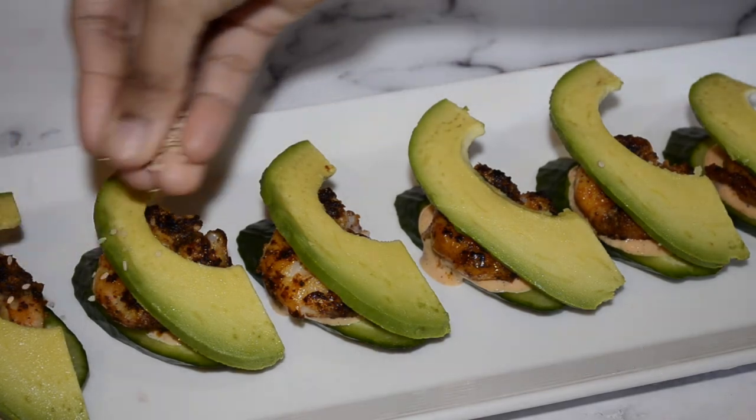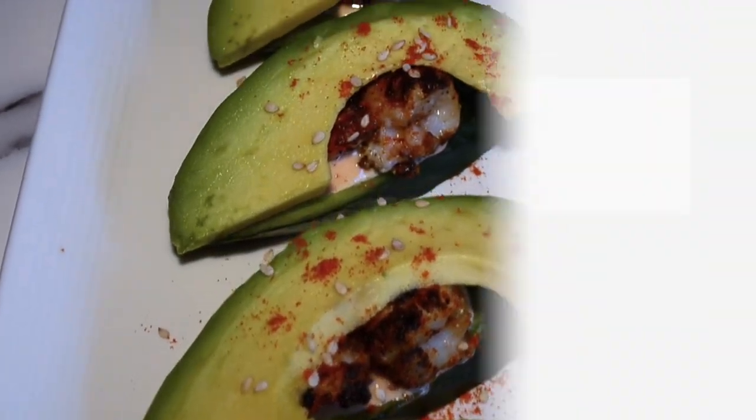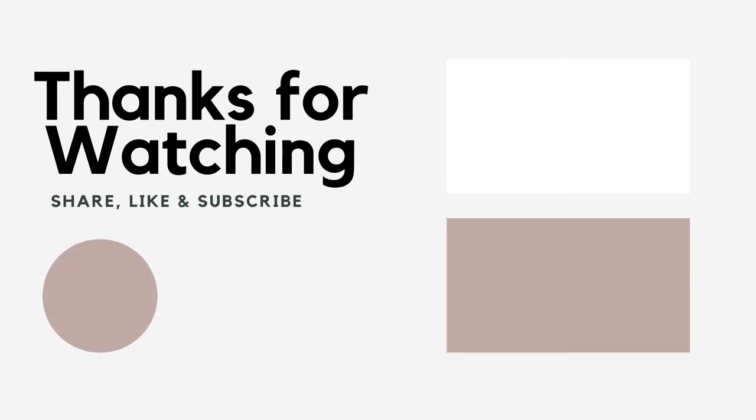Now let's finish this off with some sesame seeds. How easy was this recipe? We hope you enjoyed this crowd-pleasing appetizer. Thanks for watching, and tune in every Tuesday and Thursday.